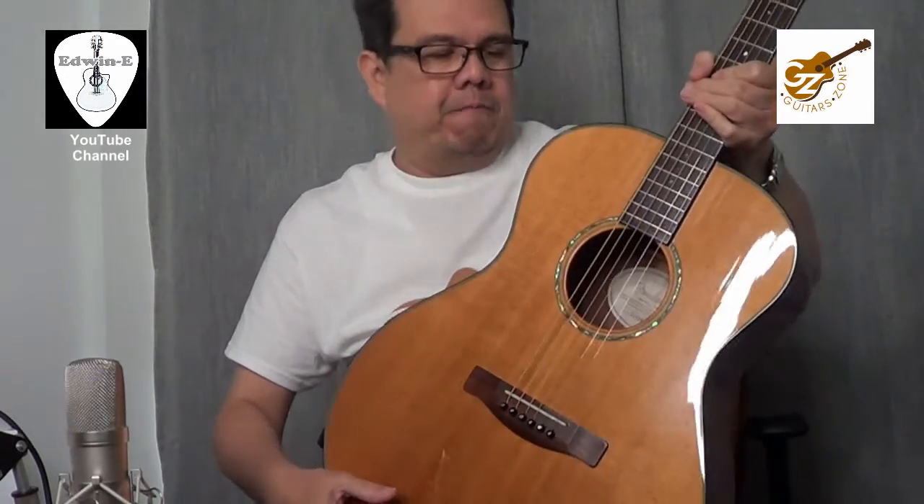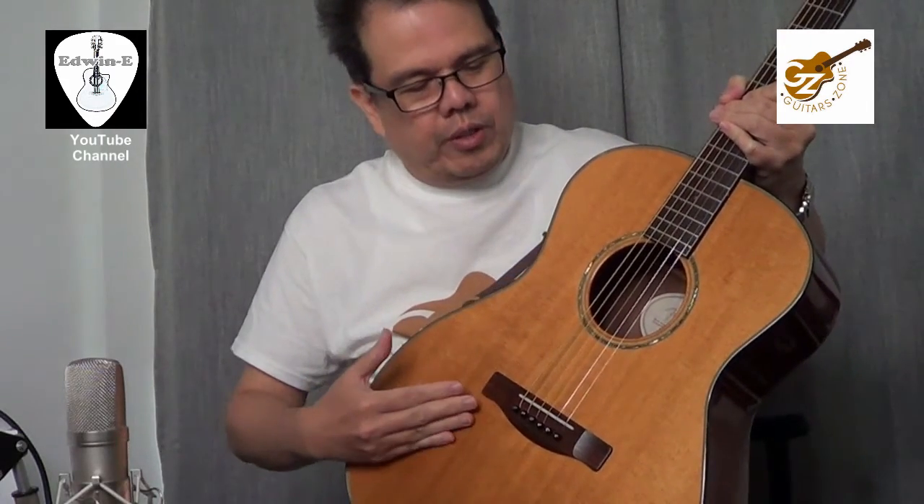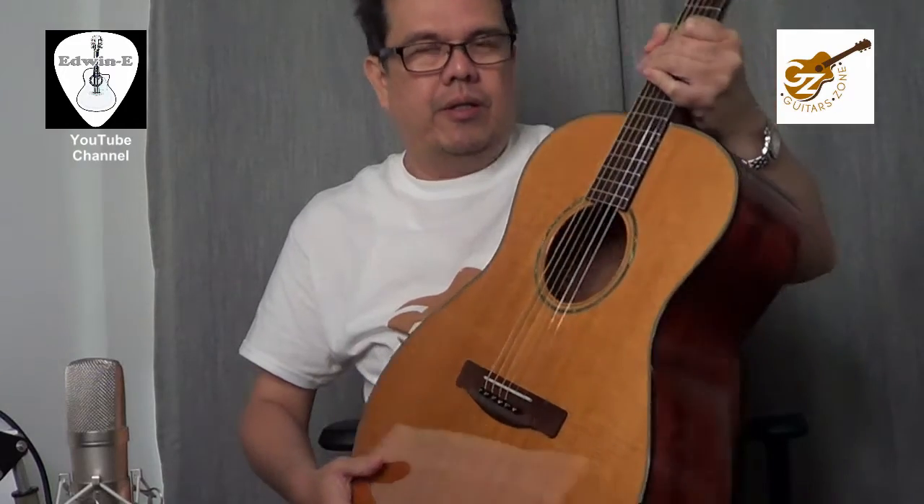It has a solid spruce top, double-A grade solid mahogany back and mahogany sides.